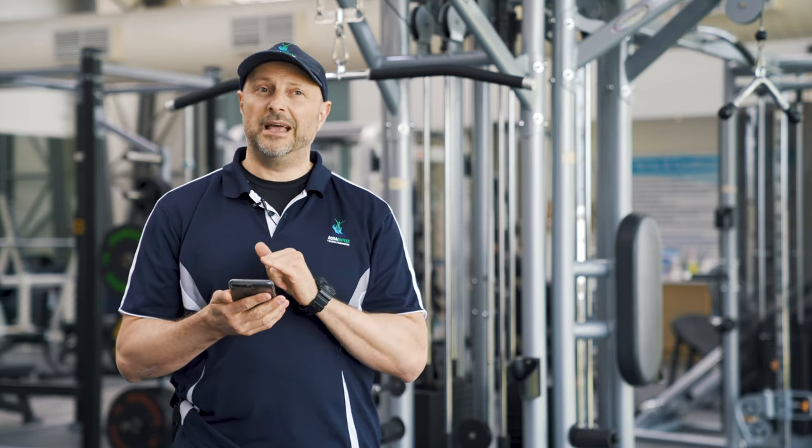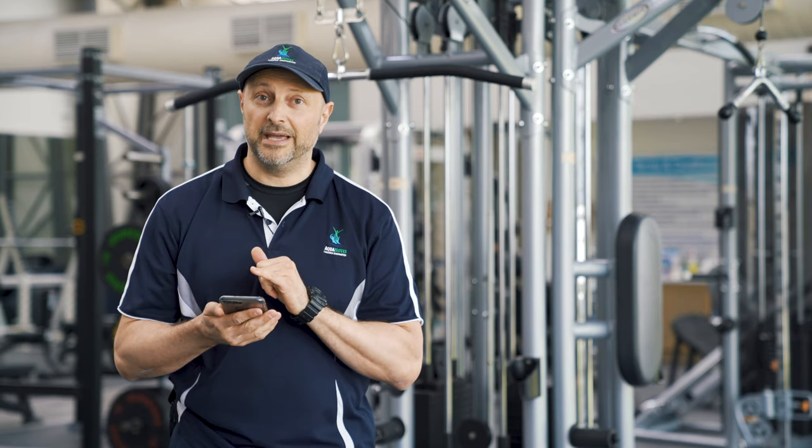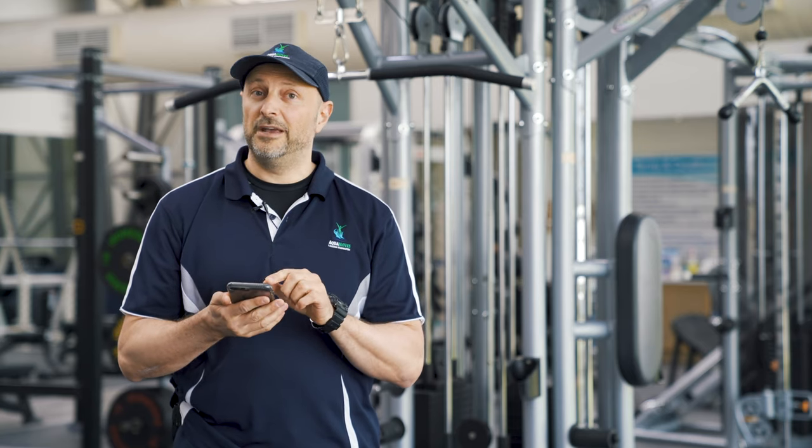It's called Turbo Tabata Timer. I've downloaded it on the phone here and we'll run you through it.